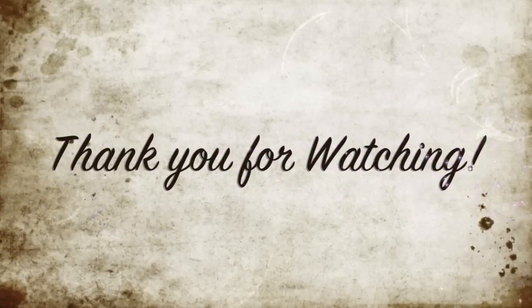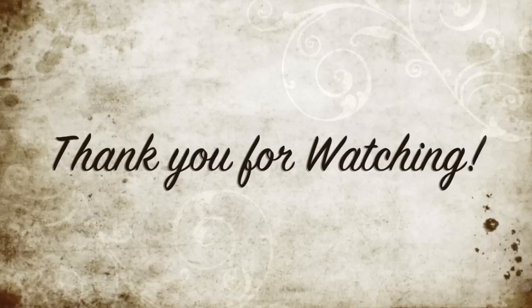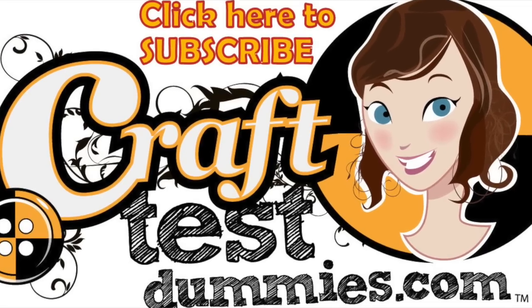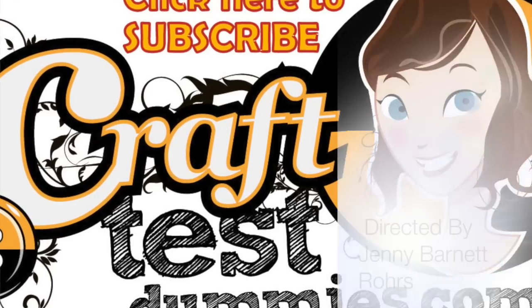I hope you enjoyed this overview of the Die Cuts with a View products. If you want to see anything specifically, just leave a comment and I'll be happy to get back to you or make some samples. Thank you so much for watching — don't forget to like and subscribe, and most of all, have a crafty day.